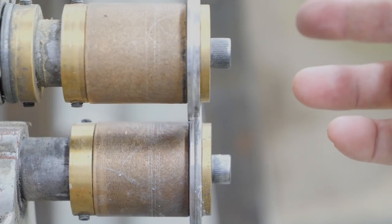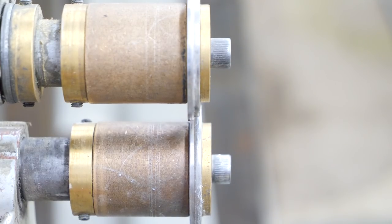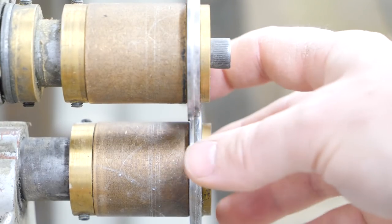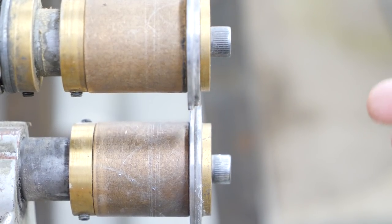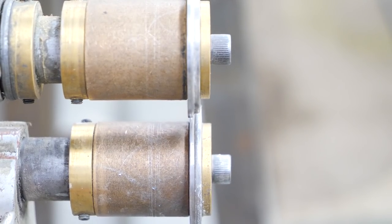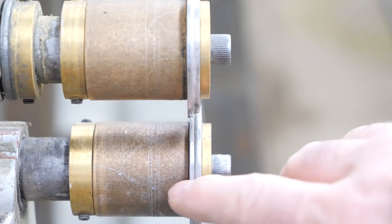Before I get too far ahead of myself on the guards, I just wanted to show you the dies I made for doing this. It's basically embossing, but they're two very thin dies that have a step on them — an opposing step — that crush the material in between them and basically joggle it as it goes along. This is essentially a rolling joggle, and as long as you're accurate with the lines that you follow, it makes really nice results. The pressure and the size of the step on the die dictates the amount of material or the height of the joggle.